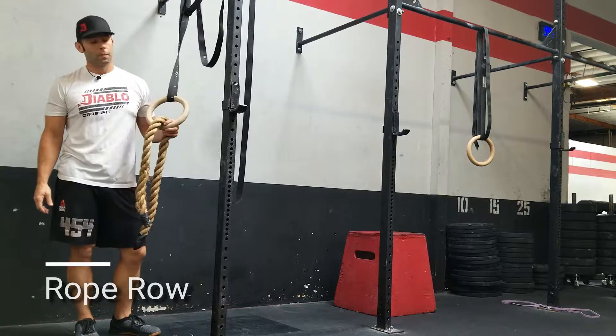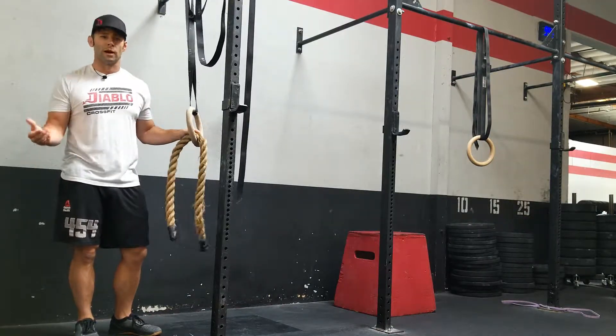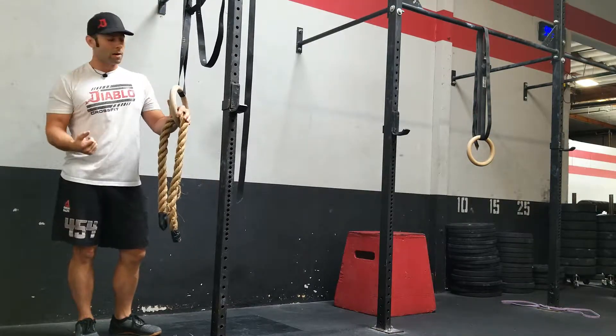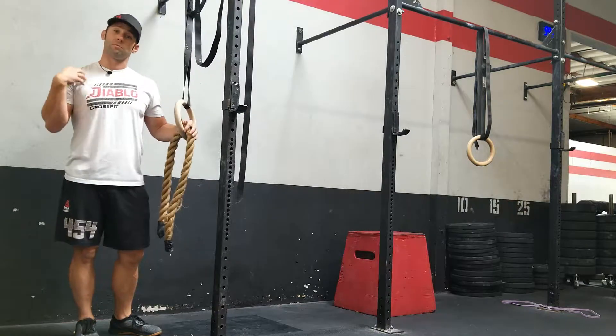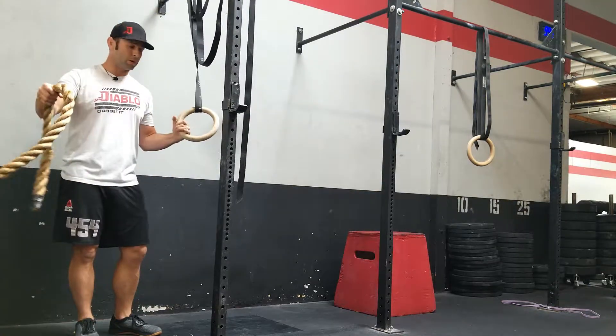We're going to go over the rope rail. This is an accessory movement, sometimes used in a metabolic environment. It's another way to work on a horizontal pull and build up pulling strength so that we have some bulletproof shoulders. We're going to set this up using a rope — you could use a towel or a thick shirt, something that's going to hold up.